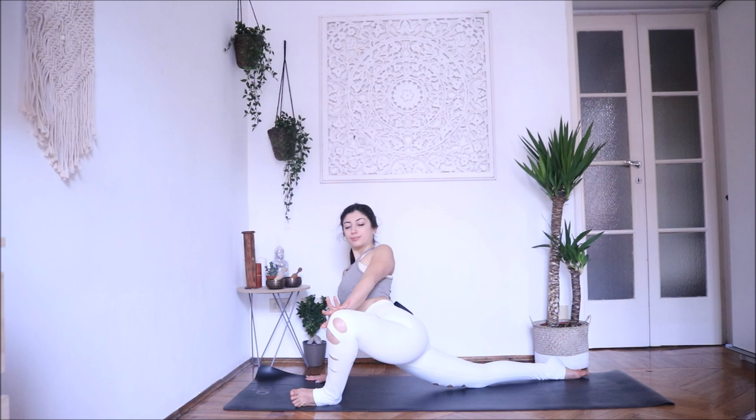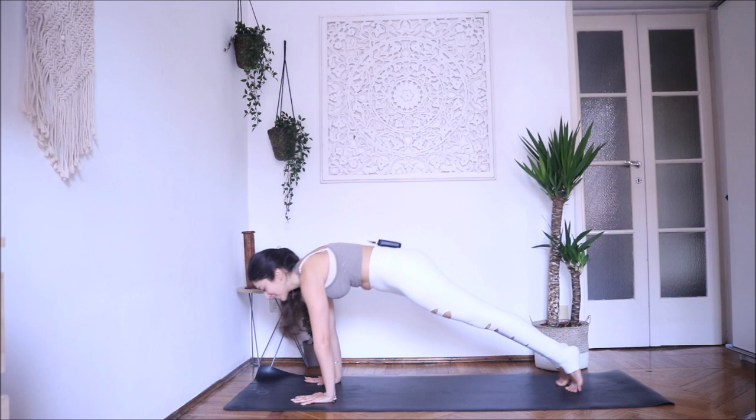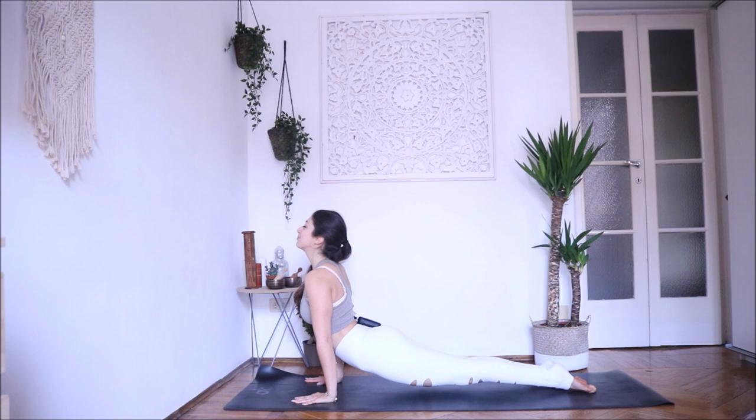Inhale, back to the center — hands down. Exhale, back into plank pose, strong core. Exhale chaturanga — knees down are fine as well. Inhale, open your chest, and as you exhale downward facing dog. Relax here for a couple of breaths. Inhale, look forward, step or jump forward. Lengthen your spine, exhale — Uttanasana. Stay here, relax your shoulders and neck, bend your knees wherever you are. And then slowly come back up. Exhale, relax.